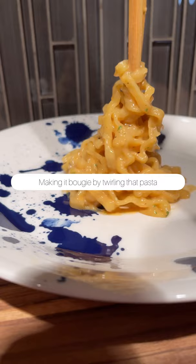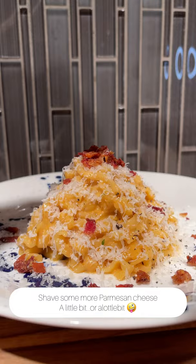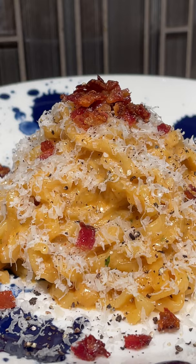Now let's plate it up. Keeping it bougie by twirling that pasta. Shave some more parmesan cheese, then hit it with that bacon, freshly cracked black pepper, and there you have it guys. We literally dressed up this ramen in less than 15 minutes. Give it a taste and thank me later.